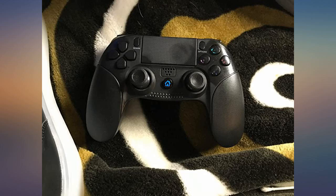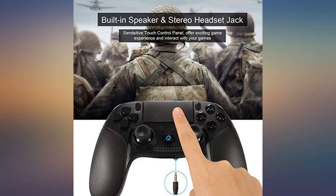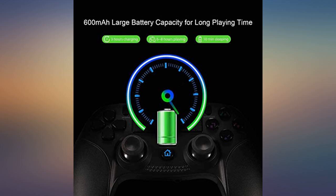I ordered this as a second controller for my PS4. I am generally uneasy with copies, but this unit looks like and works exactly like the one I got from Sony. It's too early to know how durable it will be, but it doesn't feel less solid than the OEM model.